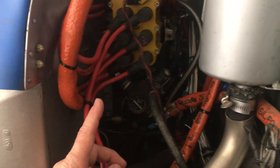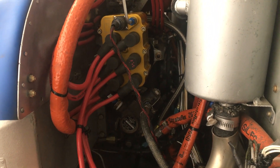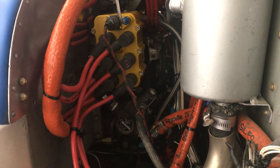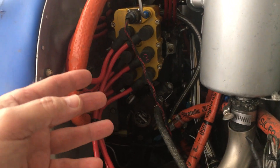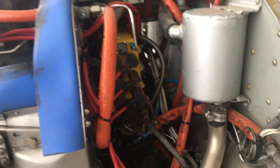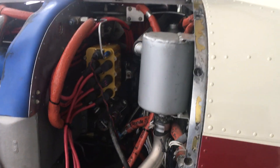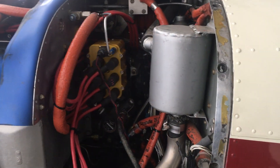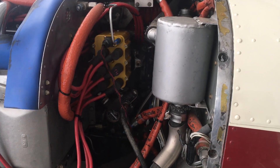The way magnetos come from E-Mag is set up usually for standard rotation — in this case that's going to be a red magneto. On the other side of my crankcase is my right magneto which is counterclockwise, so it turns into what we call a green magneto.